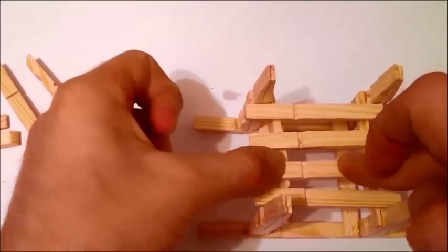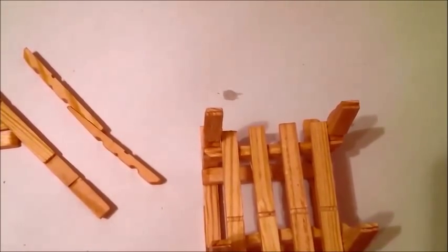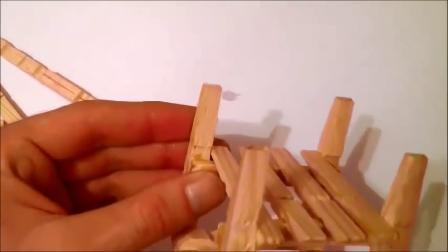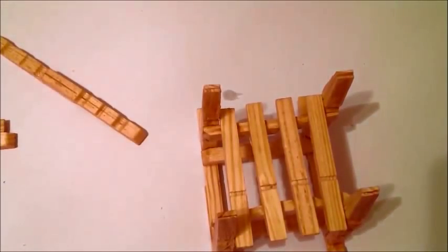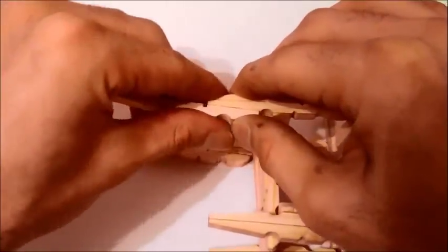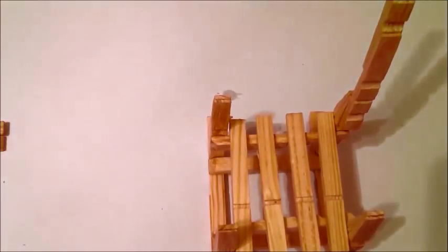Our chair is almost ready. Now we need to put the back side of the chair — we're going to use the other two long pieces we have, and glue them exactly like this, holding for a few seconds. Okay, one of them broke, but we can put some extra glue for more strength.